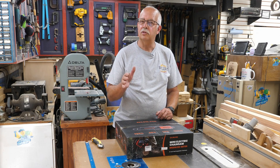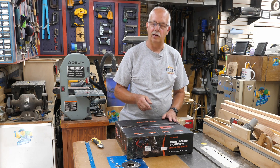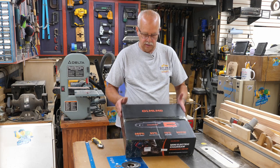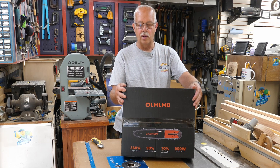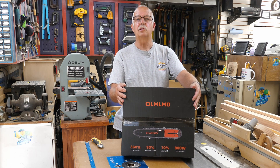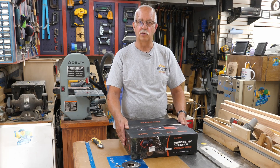Om Lomo, or something like that — can I buy a vowel? It seems like it should have another vowel in it. Anyway, the name of this mini electric chainsaw is O-L-M-L-M-O; you can pronounce that however you wish. Yes, it's another mini electric chainsaw, and I've done reviews on a few of these different ones before.